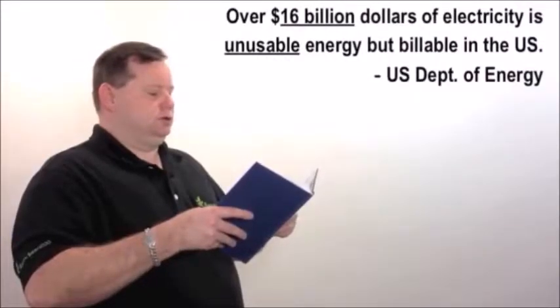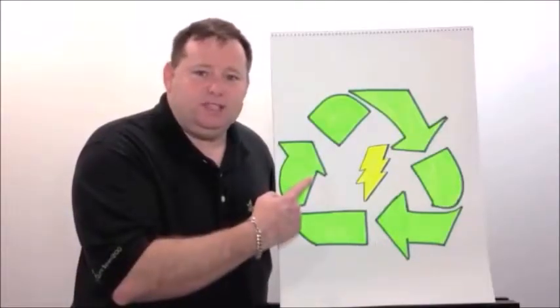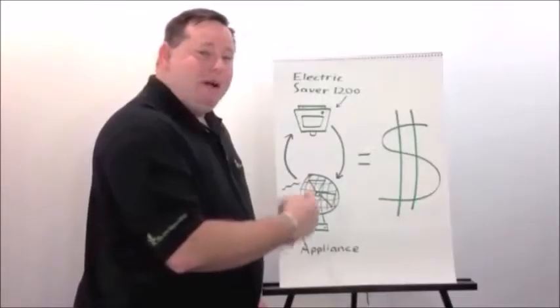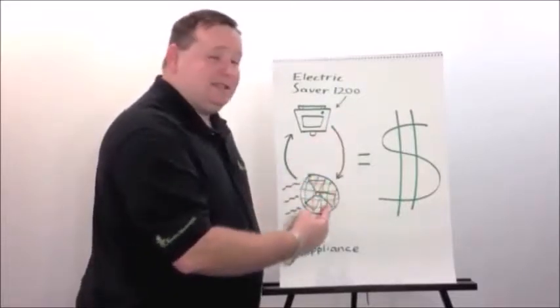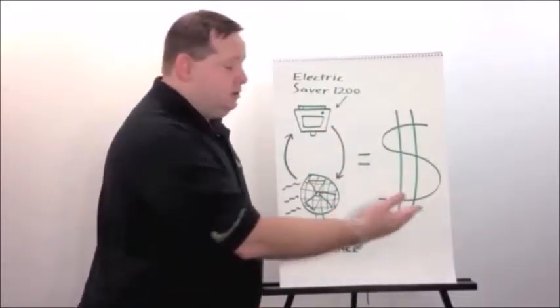Says who? Over 16 billion dollars of electricity is unusable energy but billable in the US, and you are paying for that electricity every month. The Electric Saver 1200 recycles this wasted electricity and feeds it back to your appliances. By recycling this normally wasted electricity back into your appliances, you reduce your power consumption, which saves you money.